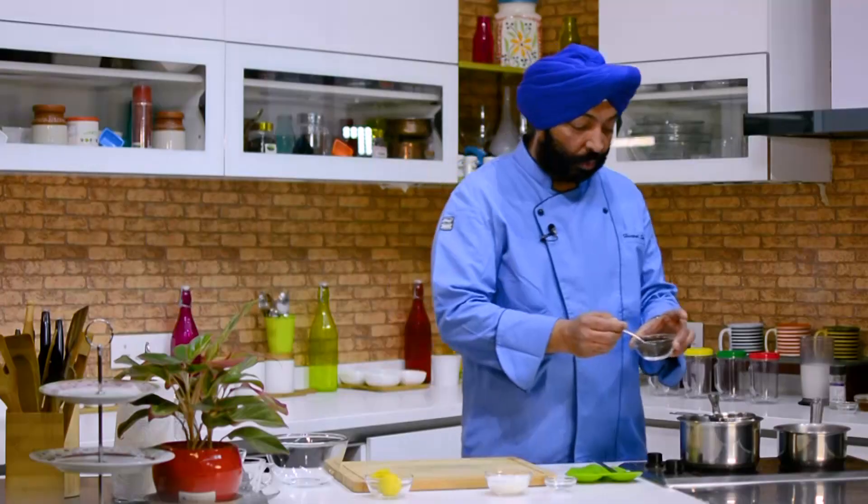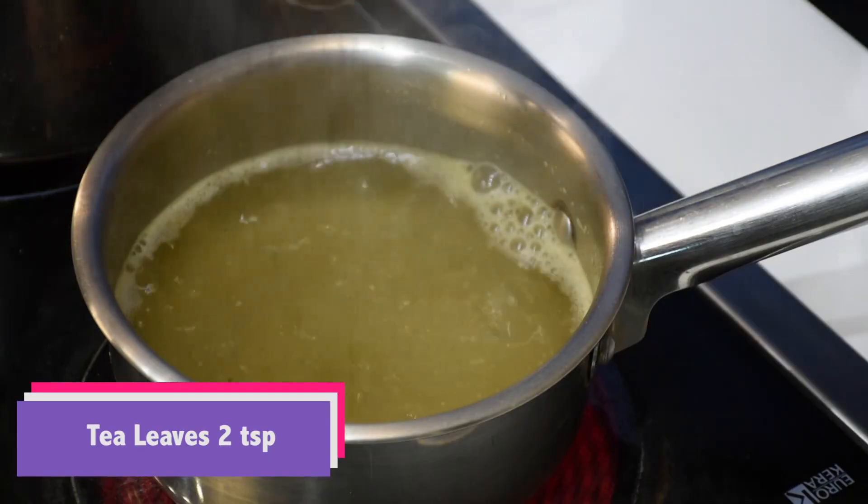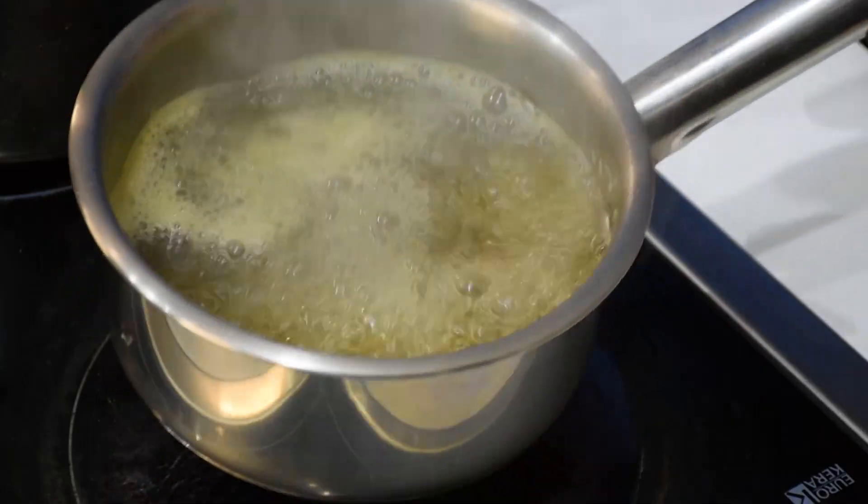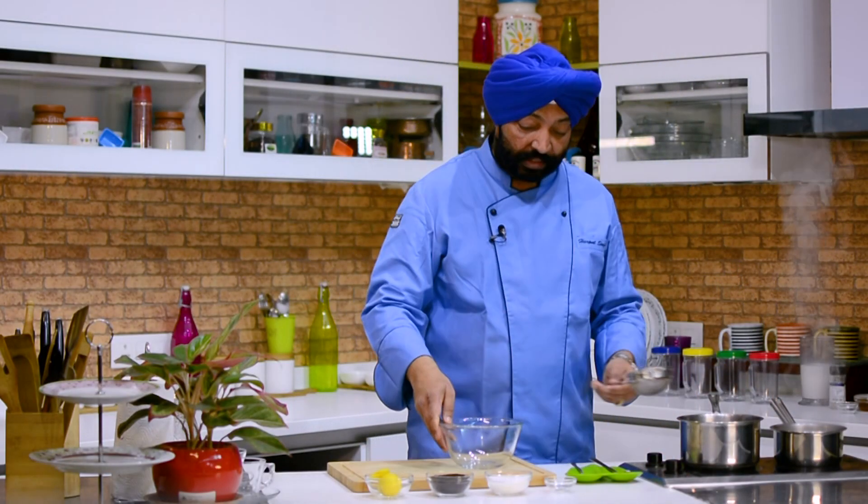As the tea comes to a boil, add 2 teaspoons of tea leaves. If you want it less strong, 1 teaspoon is also good enough. As it comes to a boil, close it and then strain the tea.